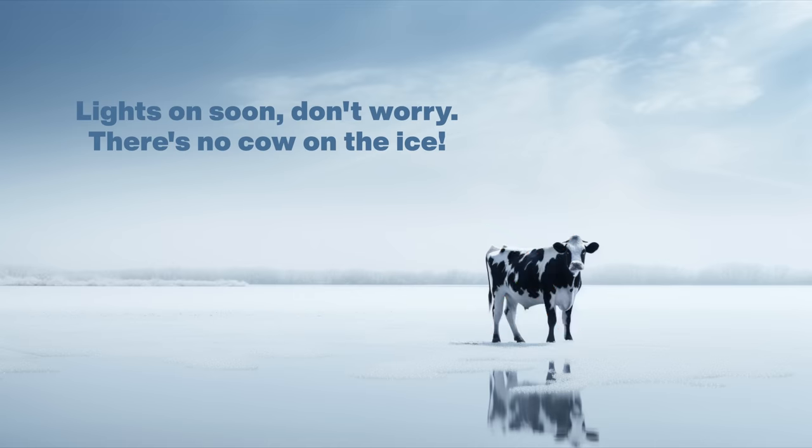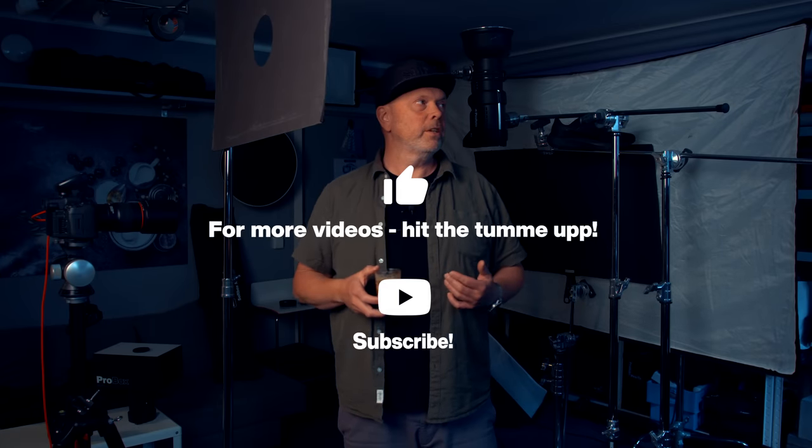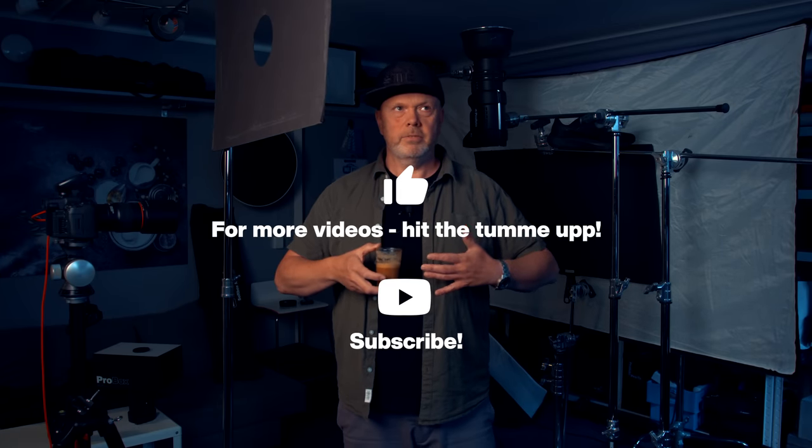Welcome — today we're shooting some Nike shoes. But first, I'd like to thank today's sponsors: the coffee supporters, the members and patrons on this channel. Thank you for making these videos possible.